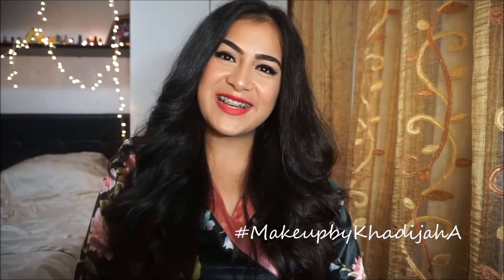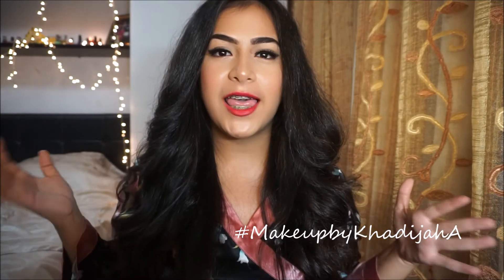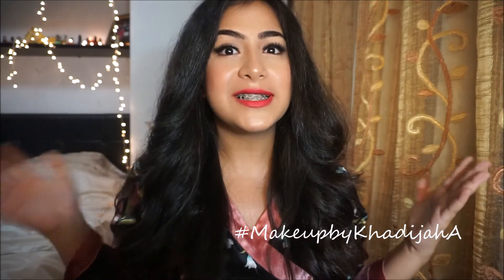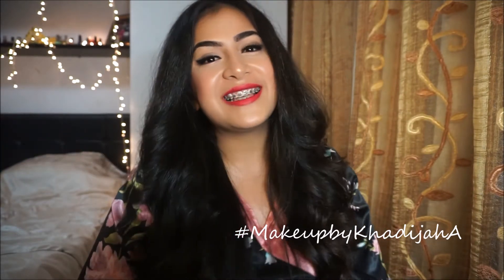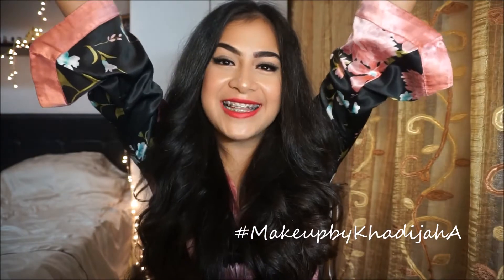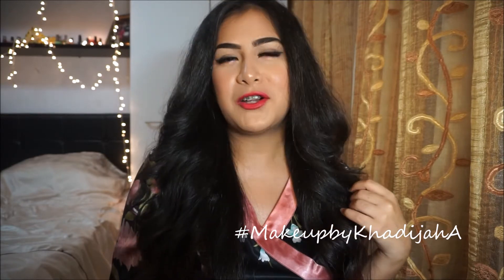Hey guys! Welcome back to my channel. So today I did a Valentine's Day makeup look — Valentine's Day is in two weeks. For all those girls who are celebrating, Happy Valentine's Day! And for those who are not, we're gonna chill at home, watch TV, watch a movie, and just pretend that we're in a Nicholas Sparks movie — just all the love. I mean, a girl can dream, can't they?